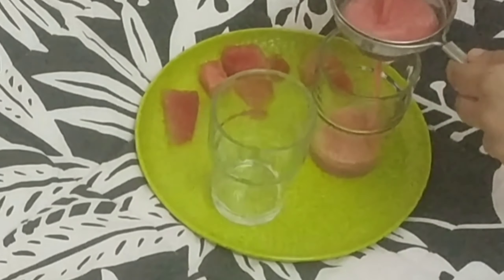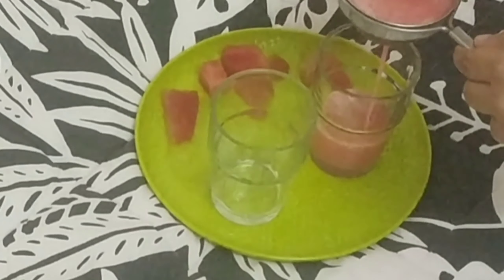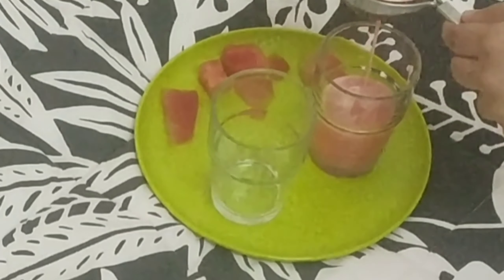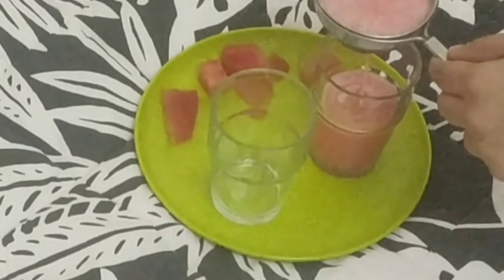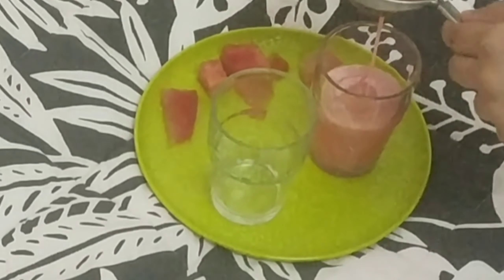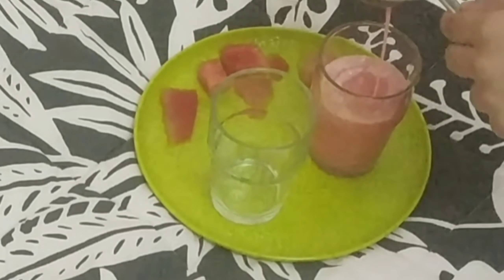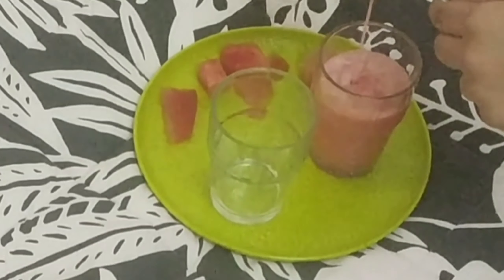I will serve it in a glass. You can taste the reddish pinkish color and enjoy the flavor of lemon, salt, and sugar. Children will really enjoy it. If you have fruits like this, you can get great nutrients and vitamins.